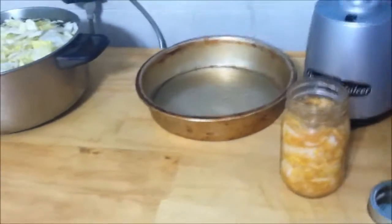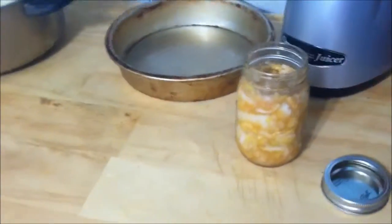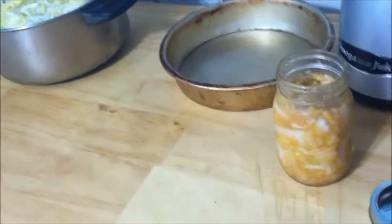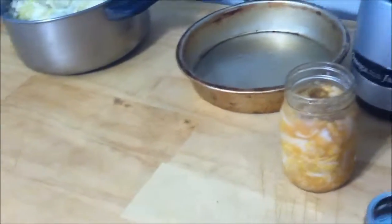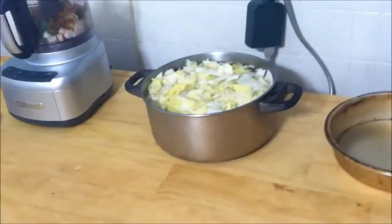Making it at home is easy, very simple. You can see I don't have a lot going on right here, and it's much cheaper. To buy a jar at the store near me is about $5 to $6. I'll be making about five jars for $5. So let's get started.